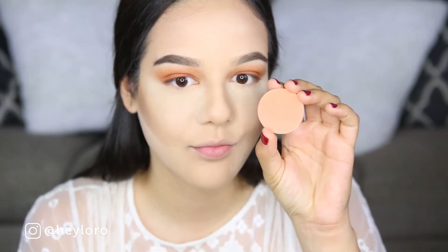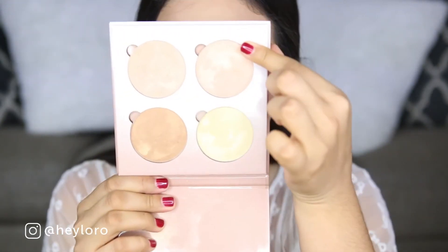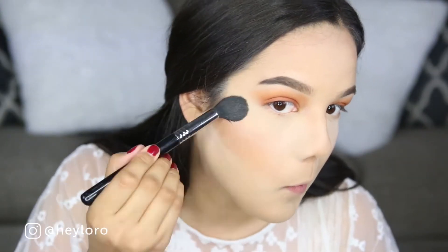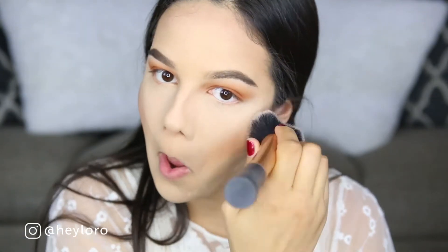Now I'm using Peach, a blush from MAC Cosmetics — everything's matte. Now I'm using the Color Dripping in Gold from the That Glow palette from Anastasia Beverly Hills, and removing any excess powders with a big fluffy powder brush from Real Techniques.